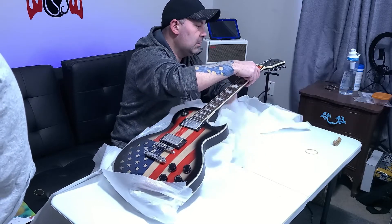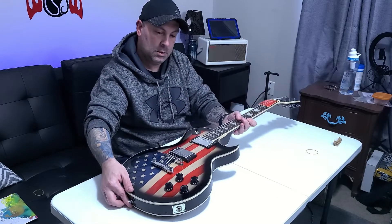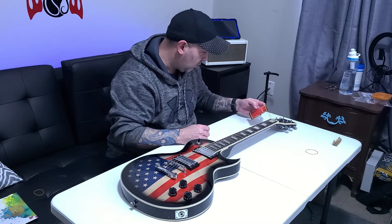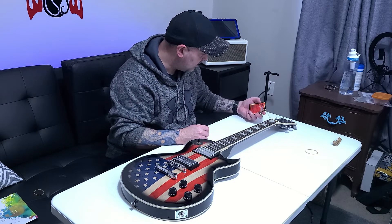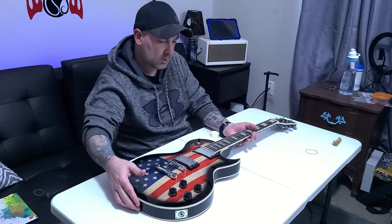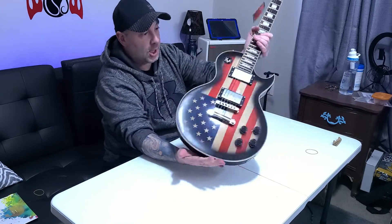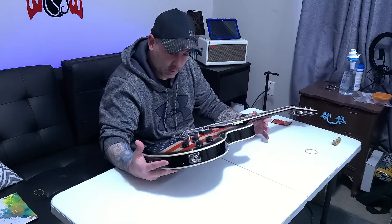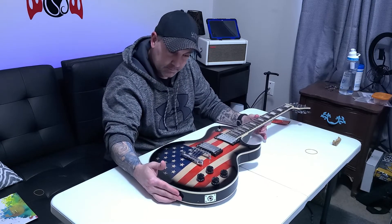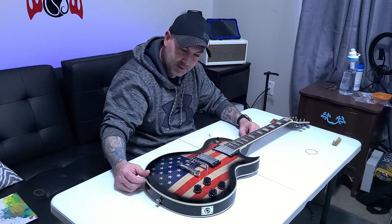Grover tuners — awesome. It says right here 'Grover, World's Finest Machine Heads.' This instrument has genuine Grovers. At this price point, Leo James is really knocking it out of the ballpark. You know what's really cool about that guitar? It's a few months late, but that is your Christmas present. Sweet — thank you very much. You're welcome, man.